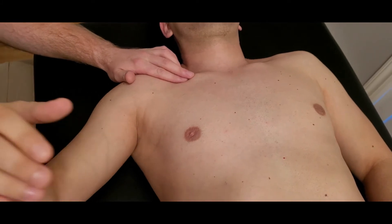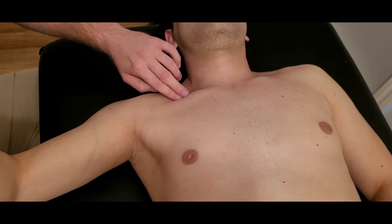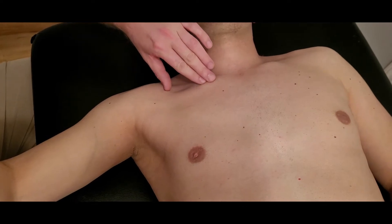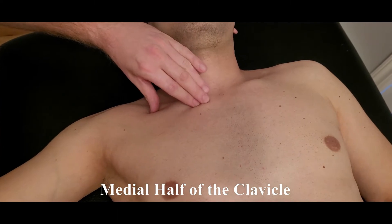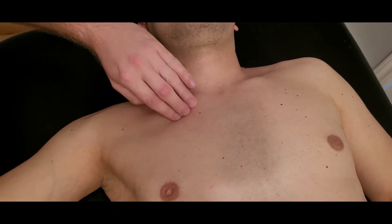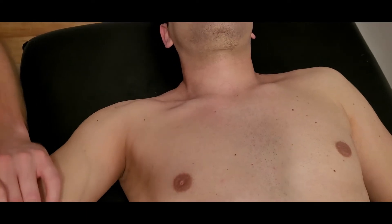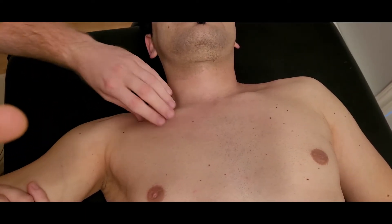I'm going to start by having a partner bring their arm out to the side and hold their arm up in the air a little bit. You can already see the beginning attachment here of the clavicular head of pectoralis major, which is attaching to the medial half or so of the clavicle, which I'm running along. There's usually a bit of an indentation or fascial separation before it starts attaching to its sternal head. I have him resisting a little bit of flexion and adduction so he can push up into me.